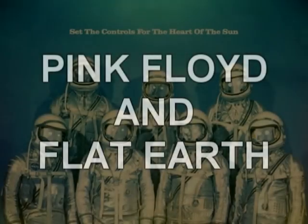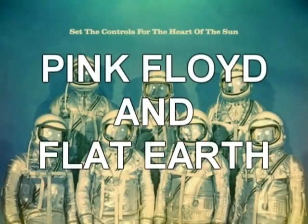Pink Floyd and the Flat Earth. In this video, I will present artistic and synchronistic connections between Pink Floyd and the Flat Earth.